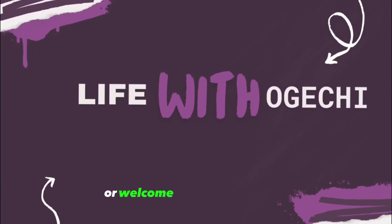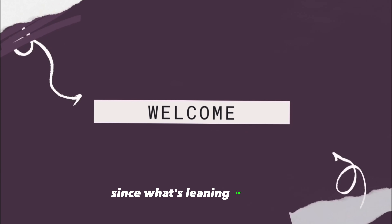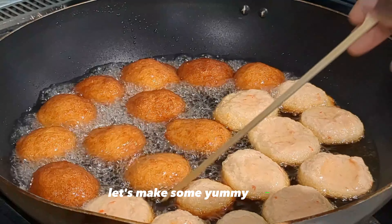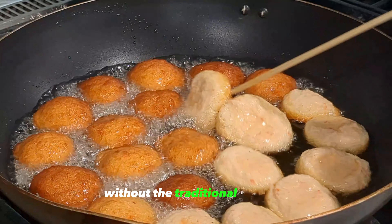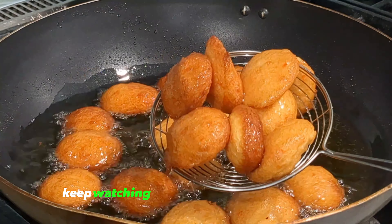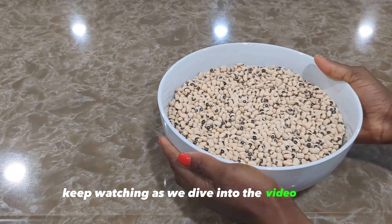Hello guys, welcome or welcome back to my channel! Thanks for tuning in today. Let's make some yummy akara. If you're interested in knowing how to make akara without the traditional mortar, then you've come to the right place — keep watching as we dive into the video.